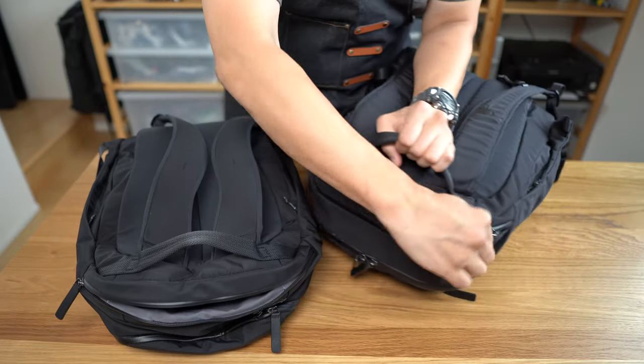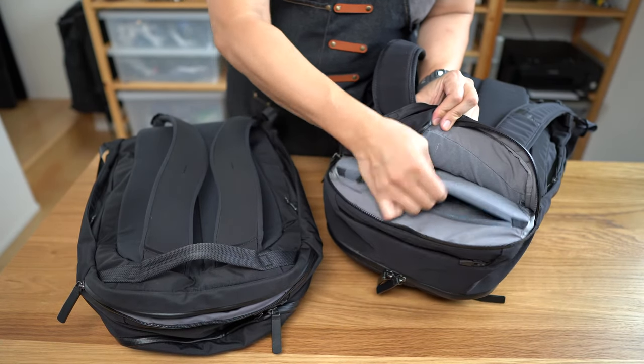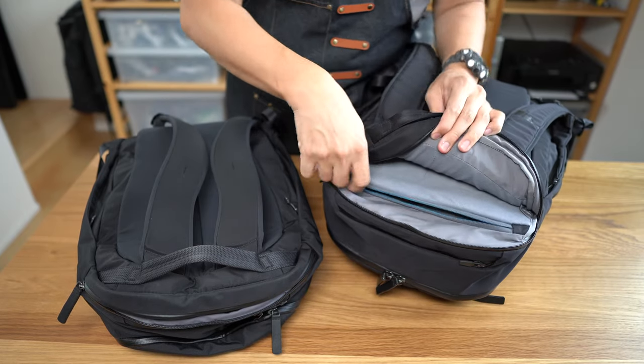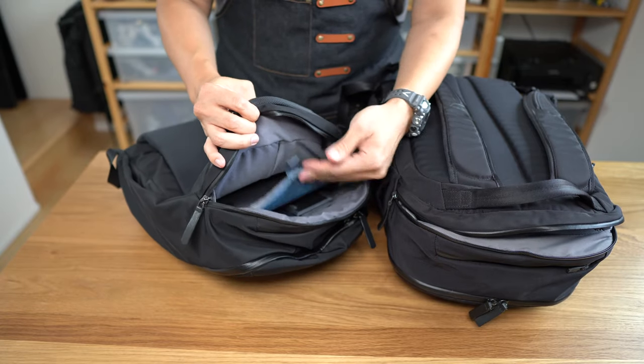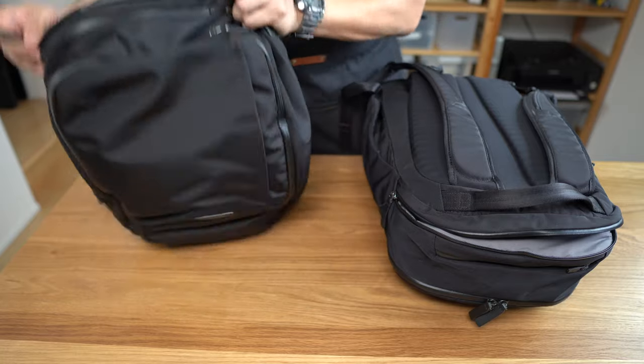Opening the rear laptop compartment on both bags: the travel bag has a firm board inside and zippers shut, whereas on the work pack it's just a single soft, floppy divider with no closing mechanism.